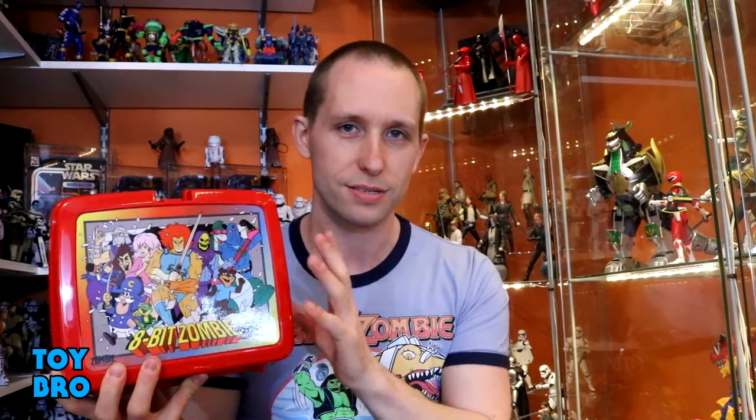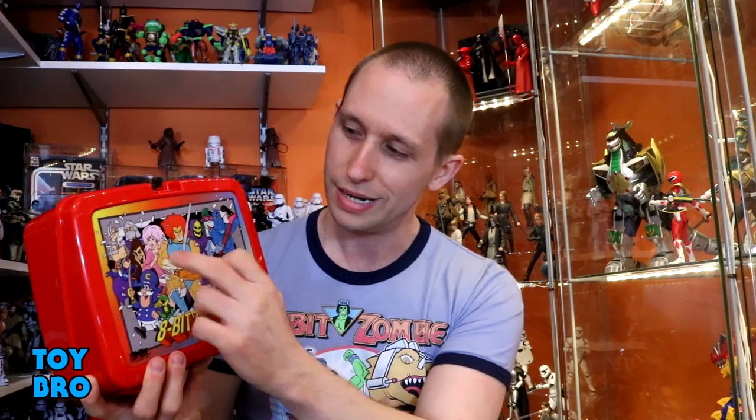You might say, well, that's a lunchbox — and it is — but it's also the breakfast box, because this thing plays into the idea of sitting in front of the TV eating a bowl of cereal on Saturday morning cartoons. So it's a breakfast box. We've got a beautiful image here, so let's run through who's on this: we got Shredder, Toucan Sam, Captain Crunch, Count Chocula, Gem, Lion-O front and center.